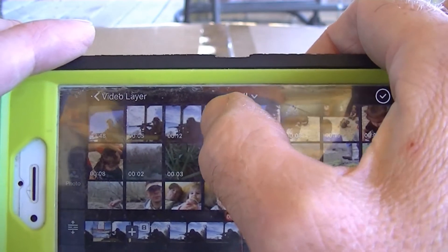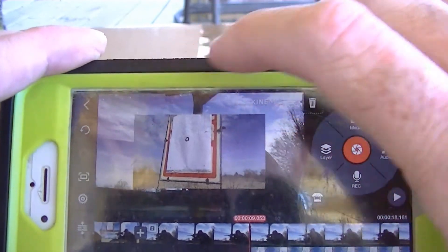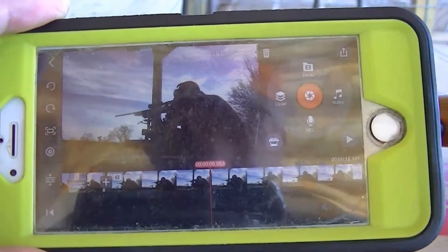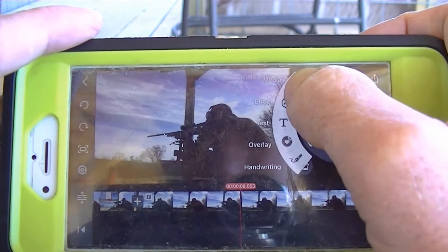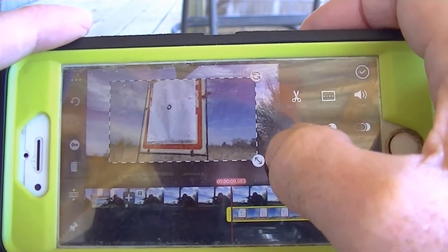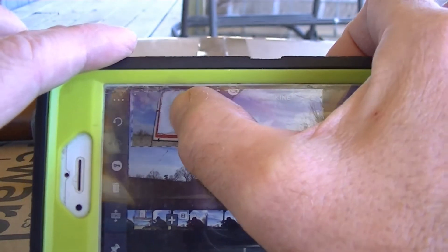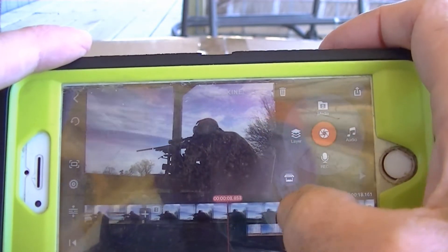I'm going to click the layer button, then click Media, then click All — and there's my target video that I made with the GoPro. I'm going to resize it and move it up to that corner. Then I hit the checkmark and go back and hit Play.